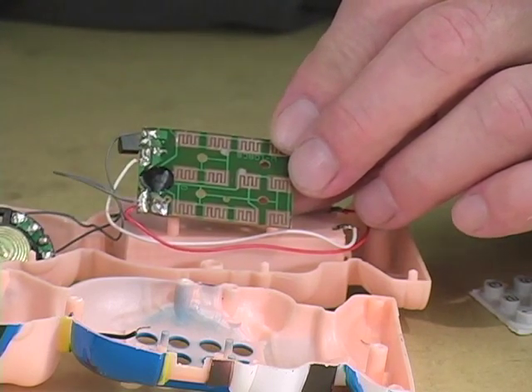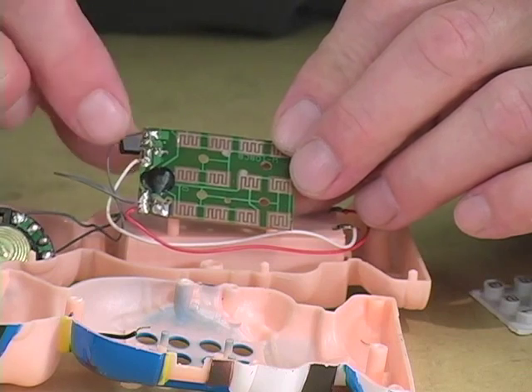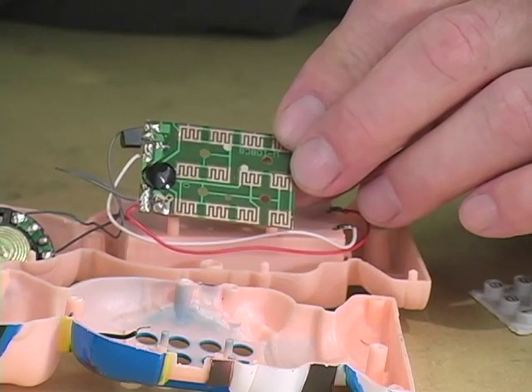The clock determines the pitch at which the data is spat out, how fast the lights blink, anything else like that. This black blob here is the actual chip, the integrated circuit. It's been embedded on the board and just covered with a blob of epoxy.